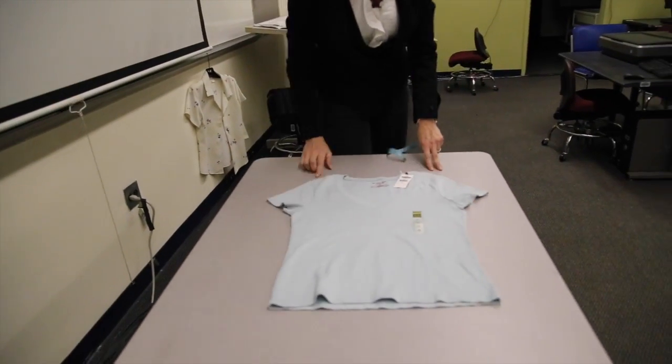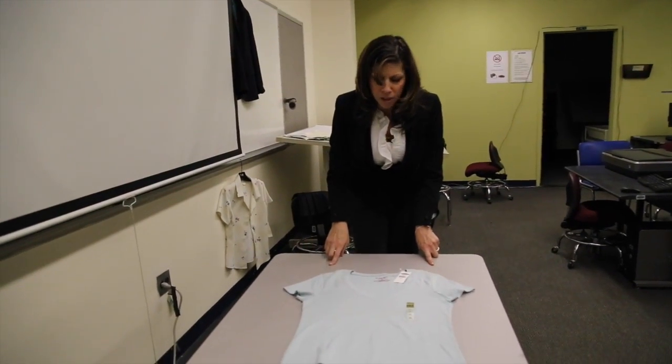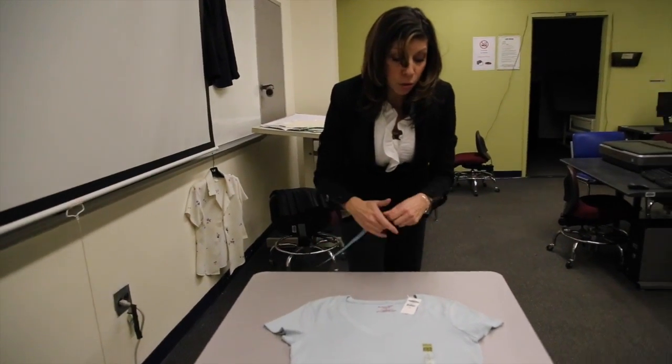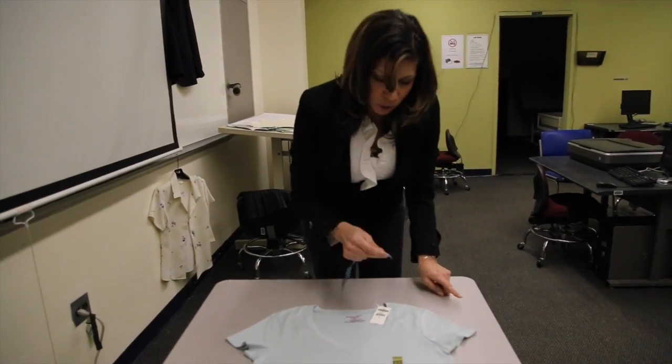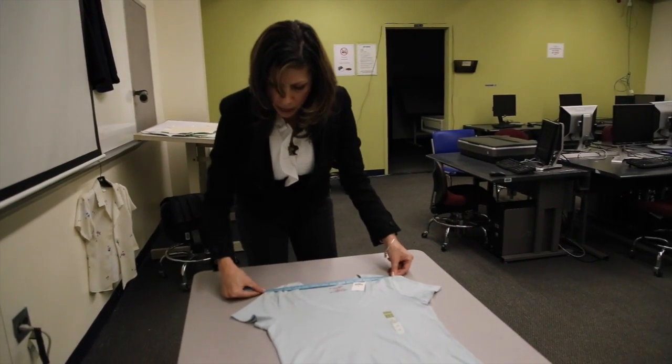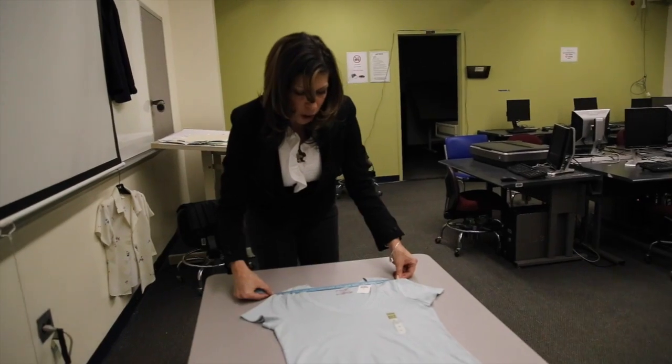The next spec I'm going to take is across shoulder — that's not a circumference measurement. By the word 'across,' I mean across shoulder, and that's from shoulder point to shoulder point — not high shoulder point, but shoulder point — shoulder seam to shoulder seam. And I go right across the garment.